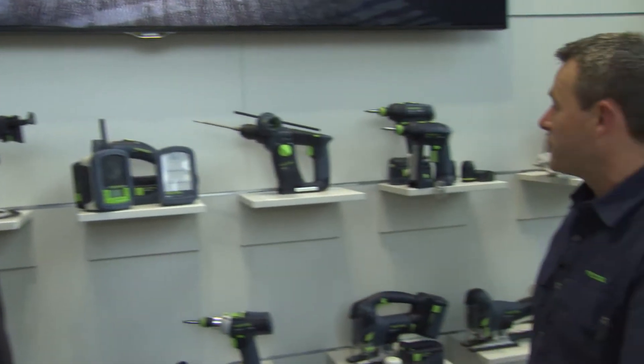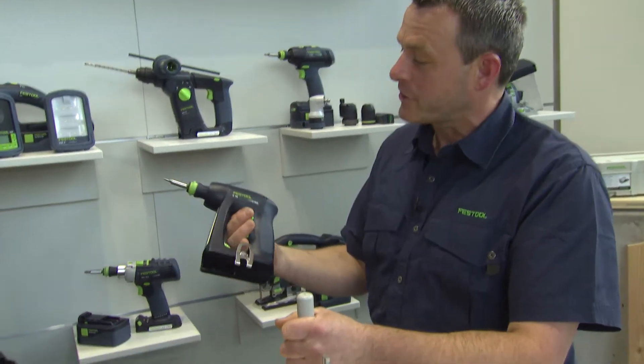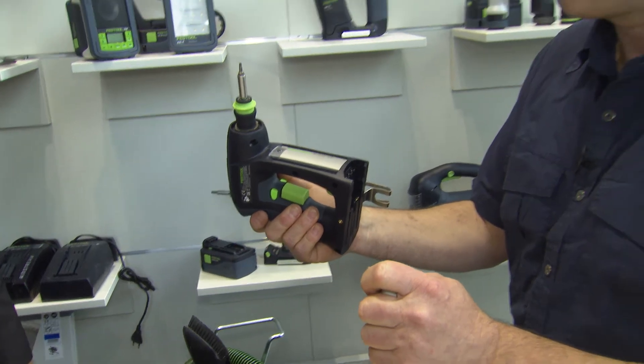That means I can operate all the machines I can see here with the 18V battery pack? Exactly. Let me take one of these four machines down here. The small machine is the C18, so 18V. And so I can place the battery pack on here and insert it.